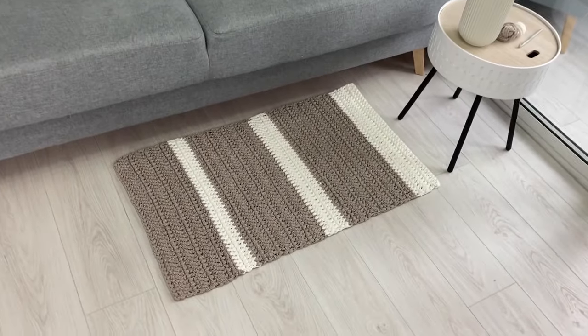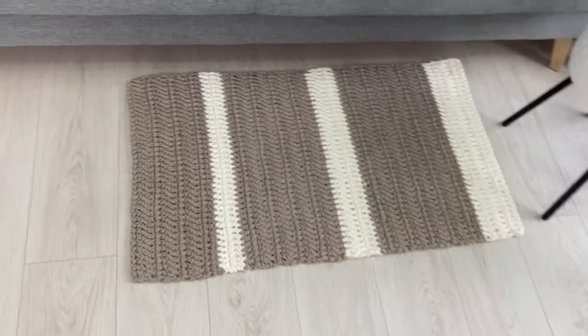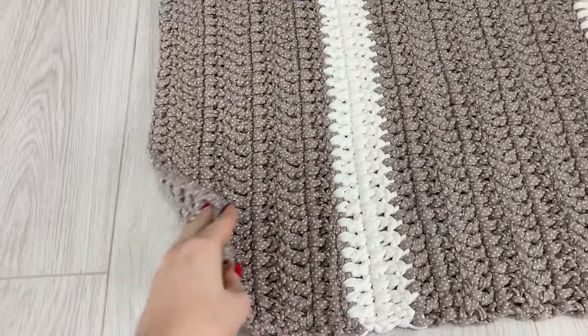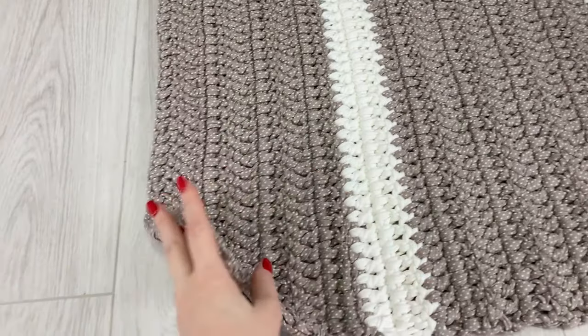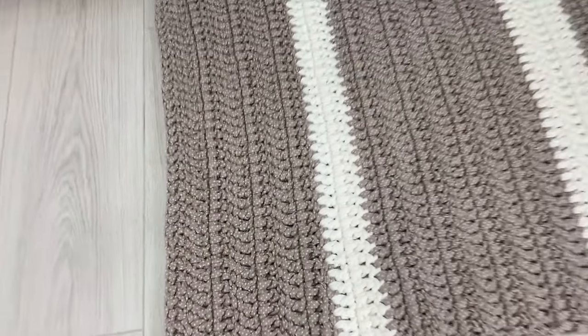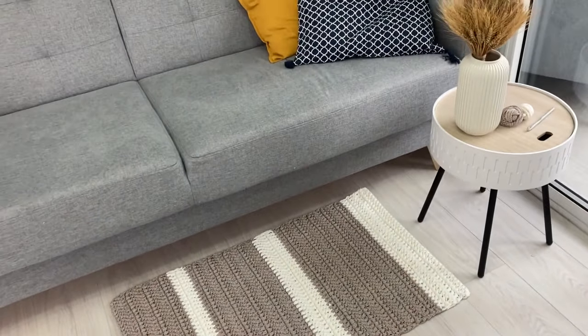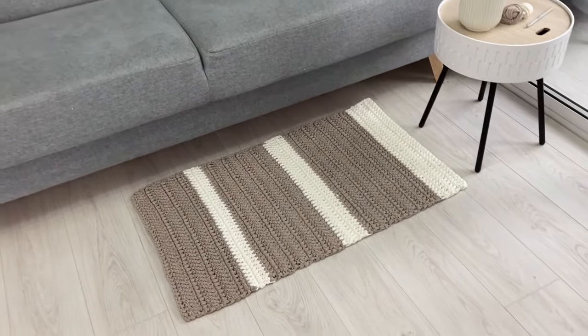Hi everyone, welcome to the tutorial by Lentamania Store. My name is Anna Sahno and today I will tell you how to crochet a very easy rug. A rectangular rug is crocheted with a pattern which provides minimal expense. You will definitely succeed with this rug even if you are a beginner.